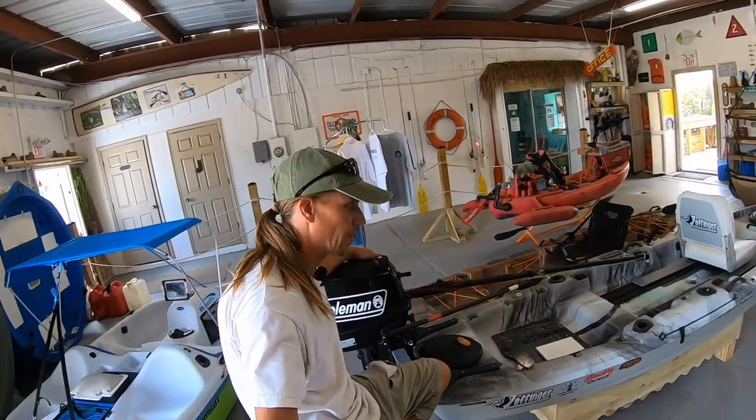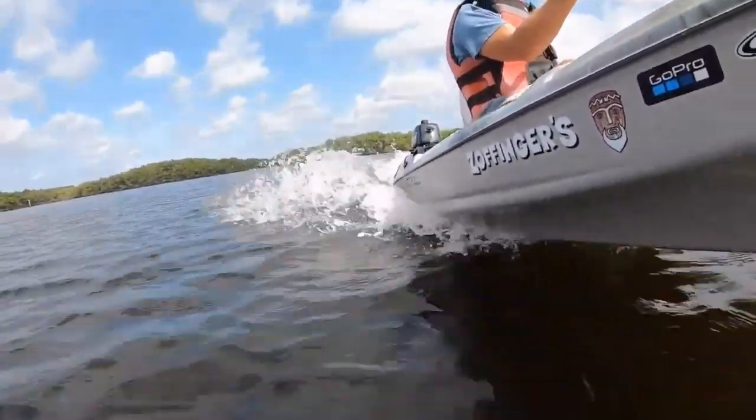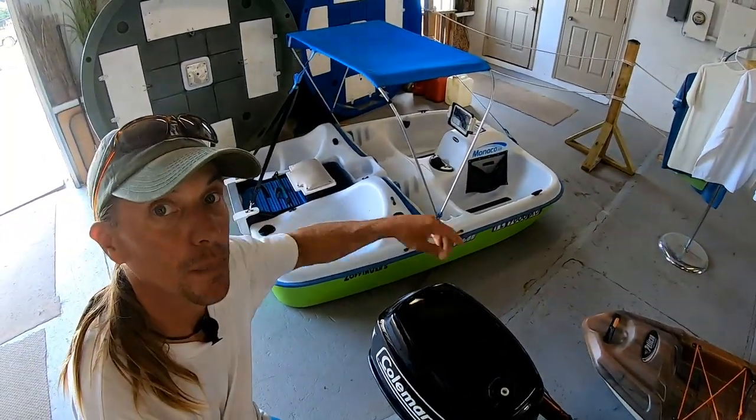How you guys doing? My name is Marty Zoffinger, and in a recent video, I took my Catch-120 here from Pelican and put a five-horse motor on the back of it — that was a lot of fun. And just before that, I had done the same thing to my pedal boat.